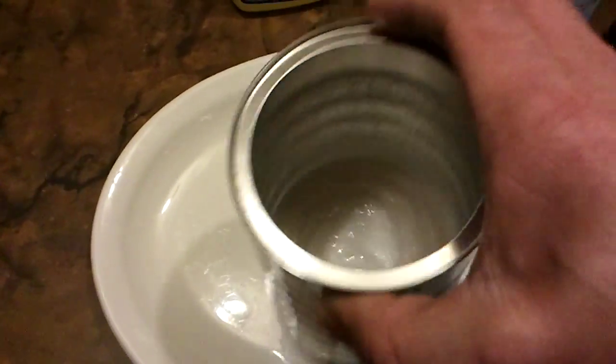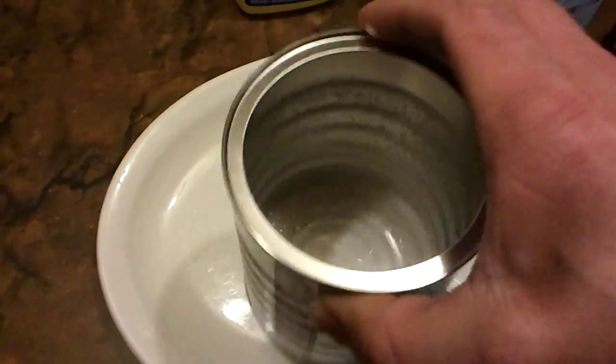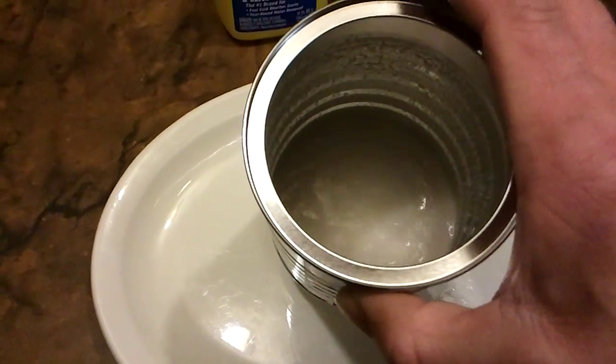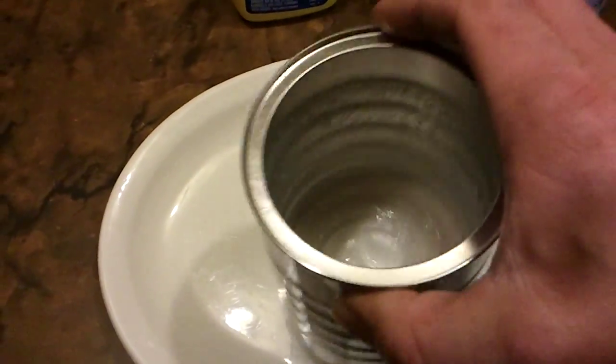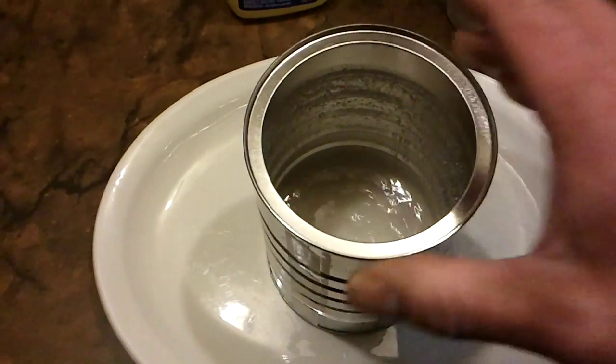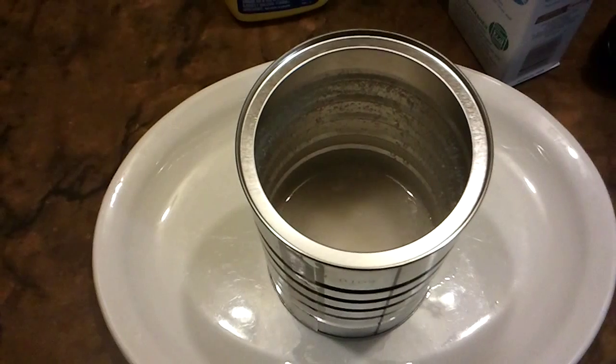This is why I'm using a coffee can — it's nice and deep and I can give it a good swish. It's starting to dissolve. Then we're going to take it outside and test it out.